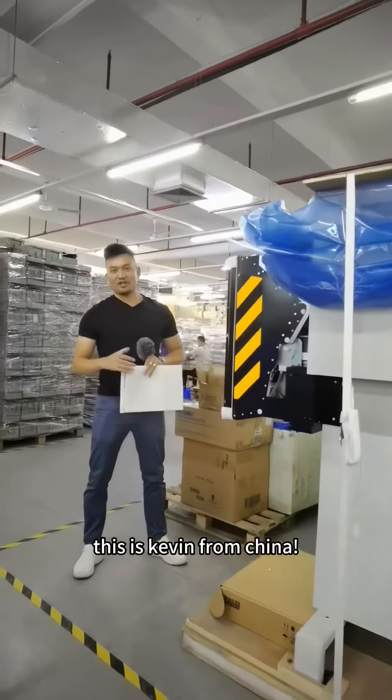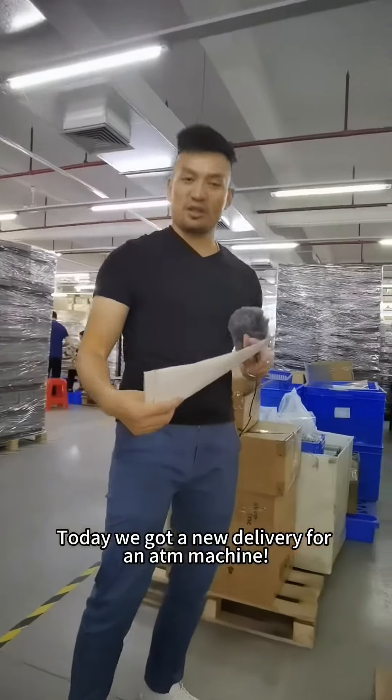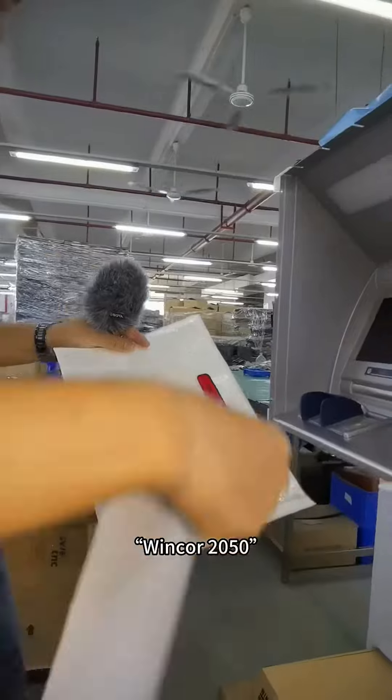Good morning everyone, it is Gavin from the channel, an ADM spare parts manufacturer. Today we've got a new delivery for the ADM machine, Wincor 2050.